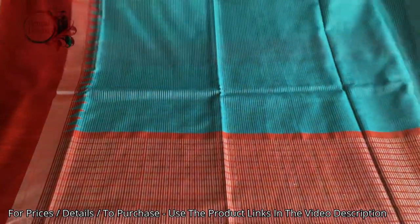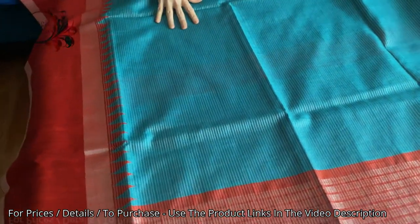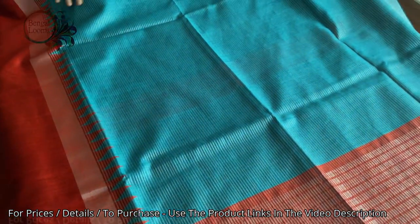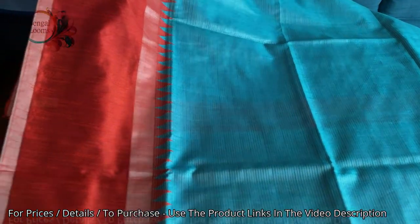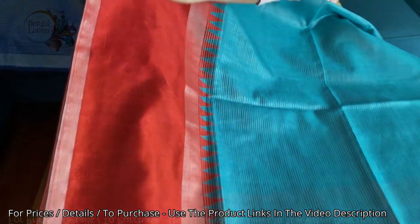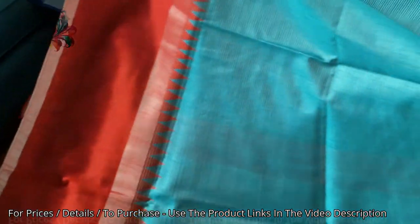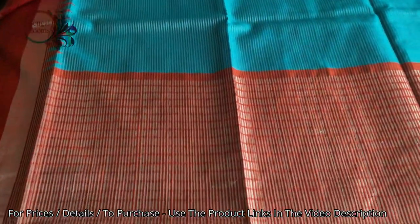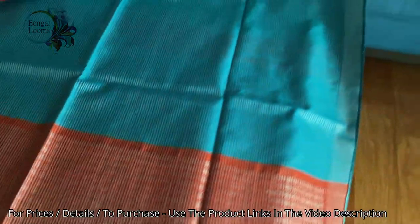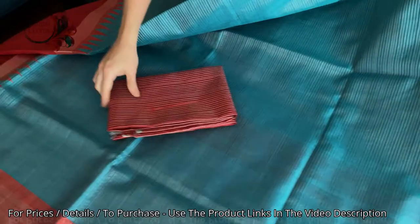This is the last one in this video. It is a turquoise blue with both a greenish and blue tinge. It has horizontal stripes in silver with a temple border on top of the solid red lower border, a plain red pallu, and a thin top border. This is the blouse piece for this one.